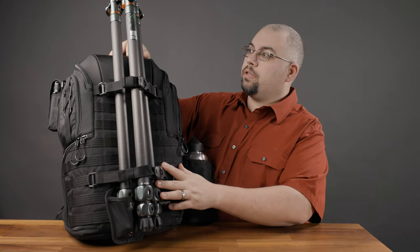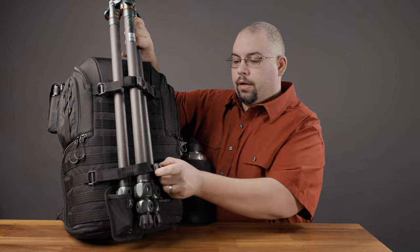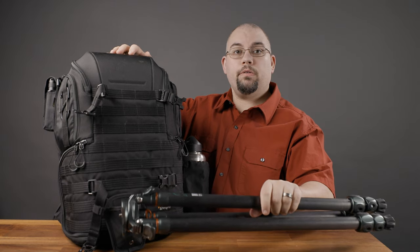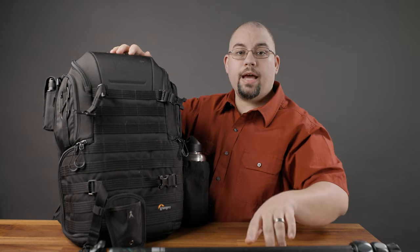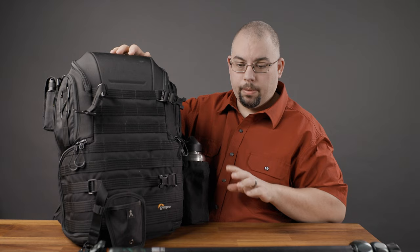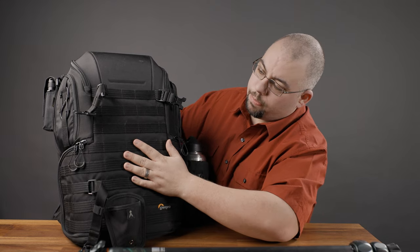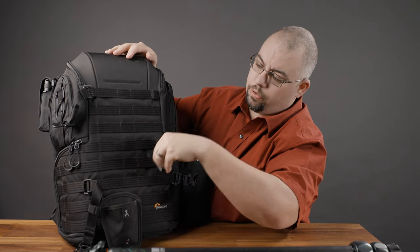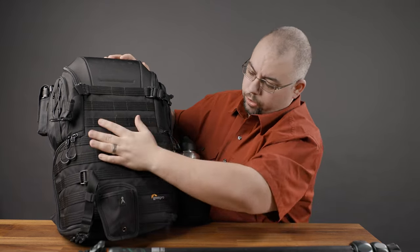The tripod I have here right now is my Three Legged Thing Legend series — Mike is what they call it. This is a carbon fiber tripod and it's kind of my go-to landscape tripod. It's very lightweight for its size, and it can attach both a regular ball head and a very light cinema-style head — I have both of those and I'll show you them as well. All these attachment points just hook in so you can choose where you want them to go, giving you a ton of versatility in designing your layout.